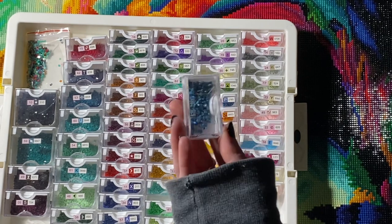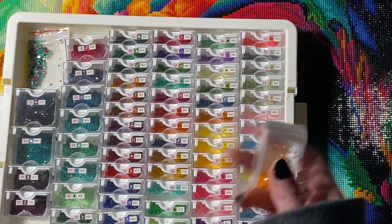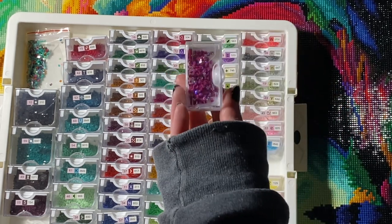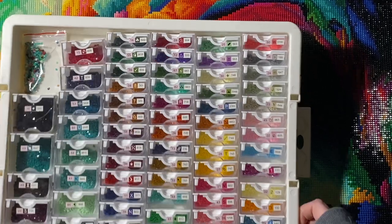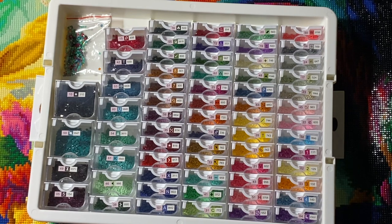We also had 140, a deeper blue; 132, which was an orange; 2, which was a yellow; and 1 as this pinky-purple color. Those were fun to place.